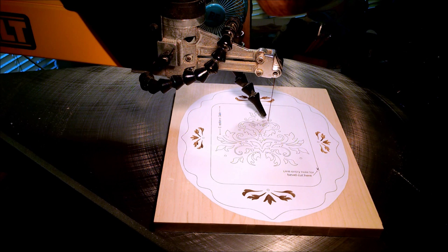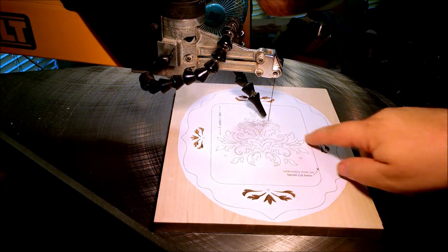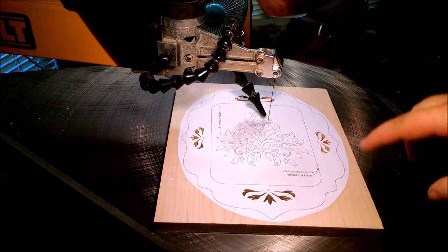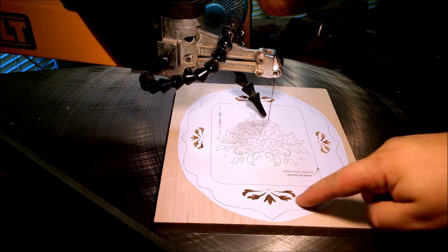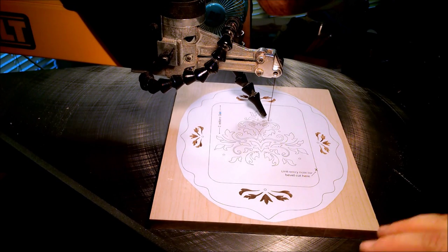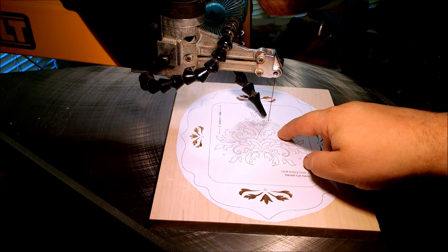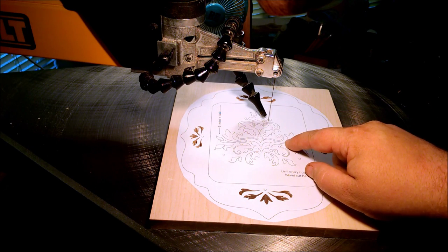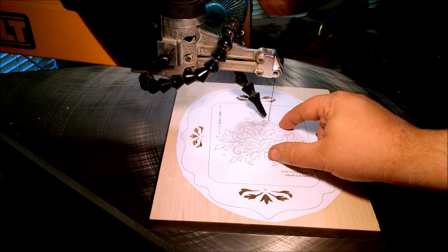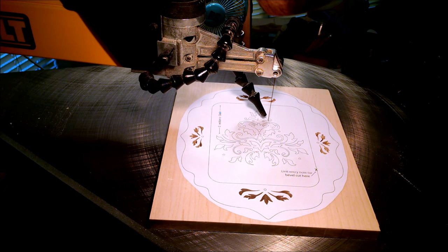I'm working on the Damask Songbird Silhouette. I finally figured out what that meant on top of this pattern. Once I'm done cutting out the internal pattern, the frame, and the taper cut so that the picture sits into the frame a little bit, there's going to be a silhouette of a songbird on a branch.